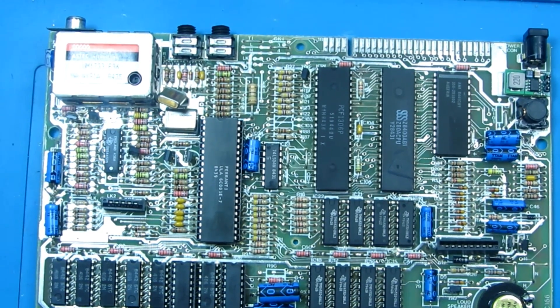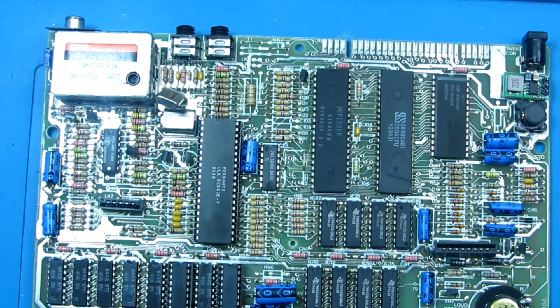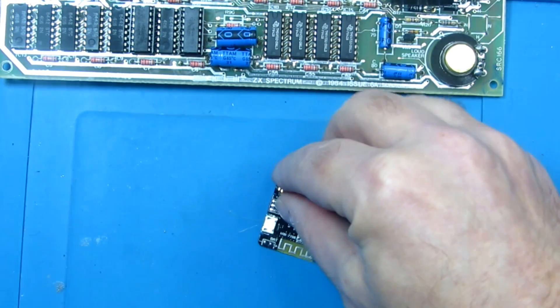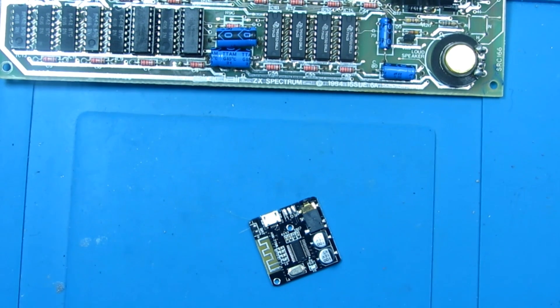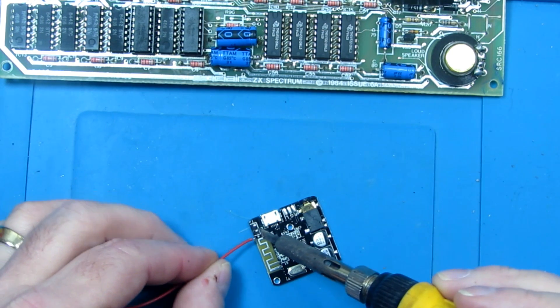So right, let's get the soldering iron up to temperature. I already have pre-cut tinned wires, so we'll start by attaching them here. Iron up to temp, a quick clean, and positive wire.